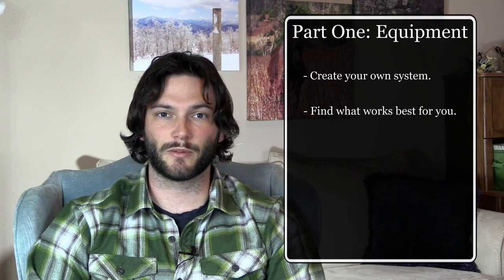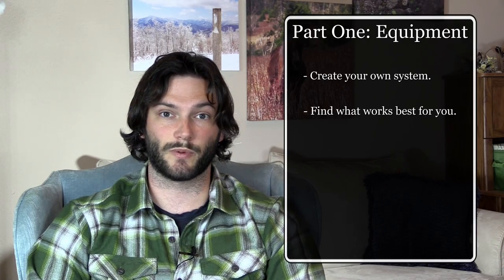That wraps it up on the equipment side. This is all from my own experience, so if something else works better for you, go for it. Just do the research, get lots of practice before you go out there so you're not kicking yourself later. See you next time!